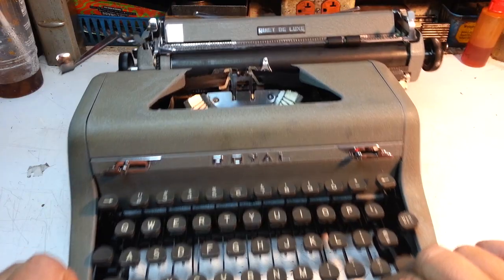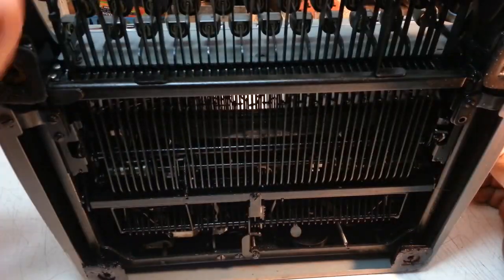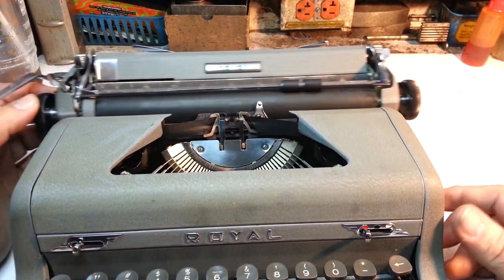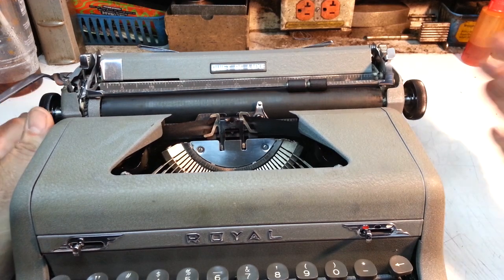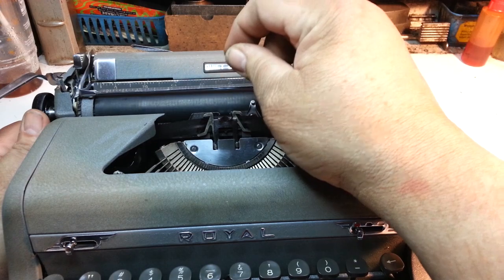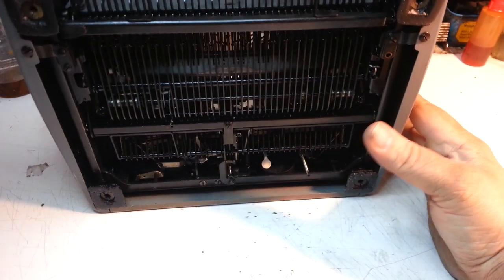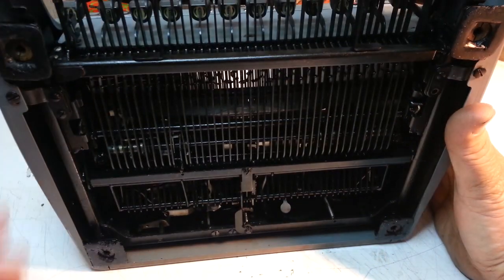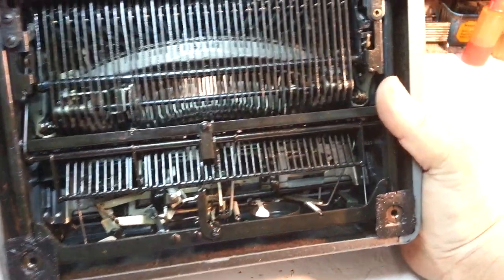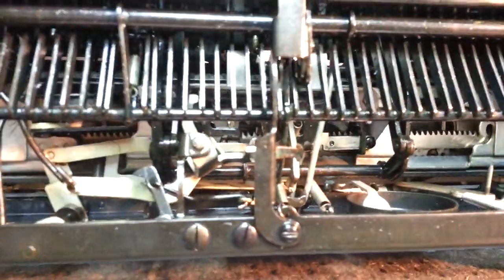This is typical of the escapement paw getting bent. I think I know how that happens: in shipping, if the carriage lock isn't engaged and the carriage gets shoved on one side, it will bend the adjustment bracket for that paw. Something's got to give — it's either going to break or it's going to bend. And it bends. I've seen this many times now.